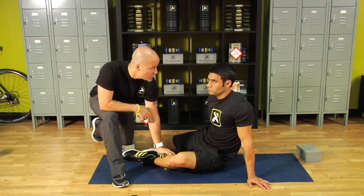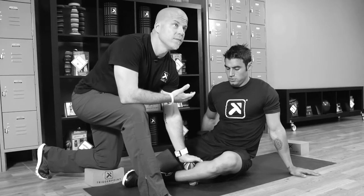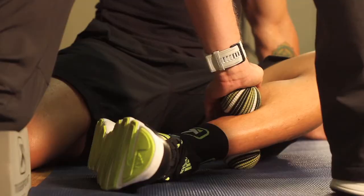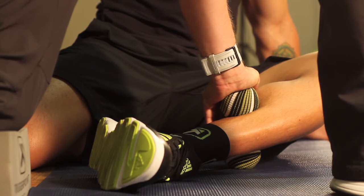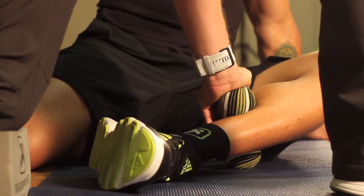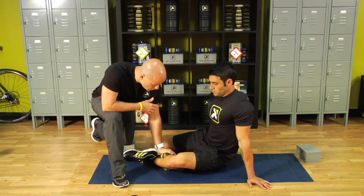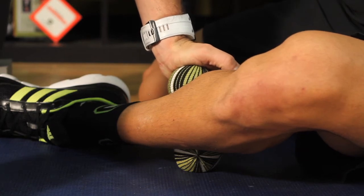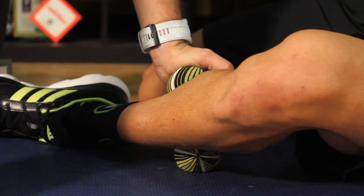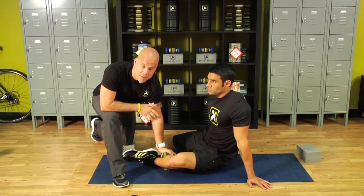The programming here is: deep breath, release — we're going to bring oxygen to the area. Deep breath, pivot. Deep breath, release, pivot. Deep breath, release — pull or push into the body. We want to stay on top of that muscle. Deep breath, release, pull or push in towards the body.